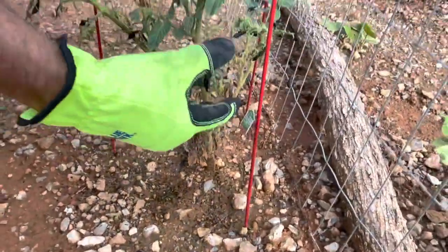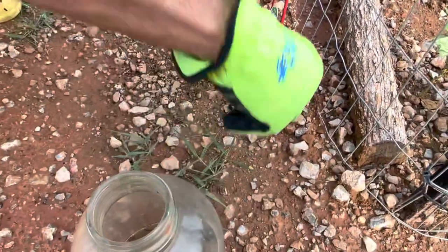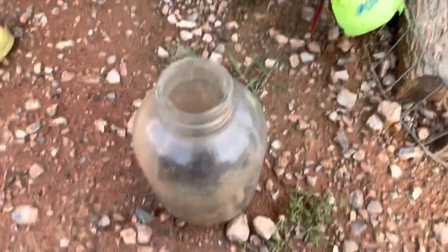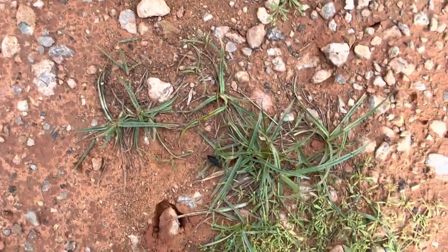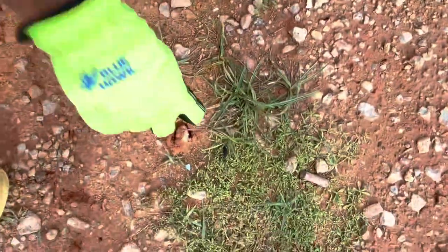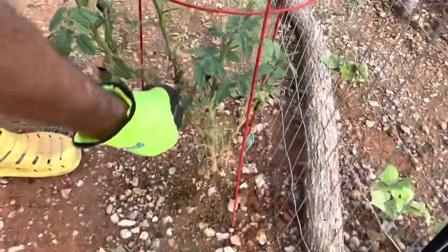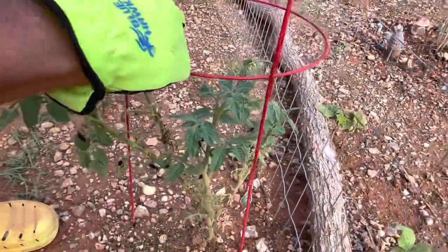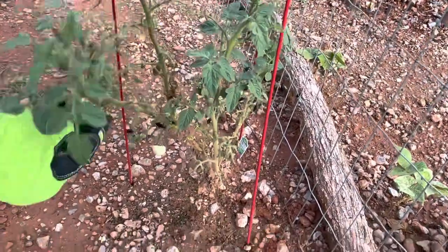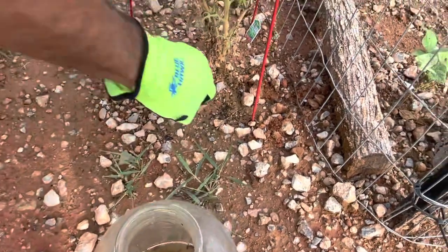Sometimes I just shake them off the plant onto the ground and try to get rid of them that way, but they get ahead of me. There are a lot of them on here — we just noticed them and boy, there's a lot of them.